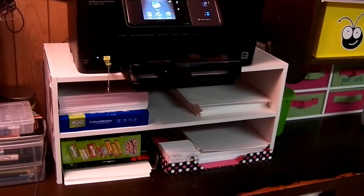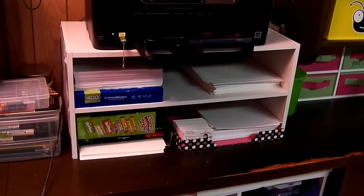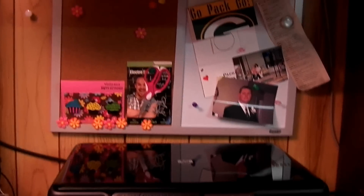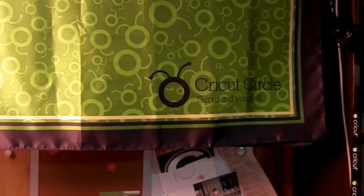Over here is my printer, the one I use the most, with various papers, photo papers, card stock, stuff under it. There are Skittles I got my daughter on sale and every time she comes over I forget to give them to her. My bulletin board is just hanging there so you don't see the wires in the back.